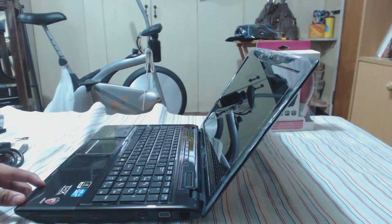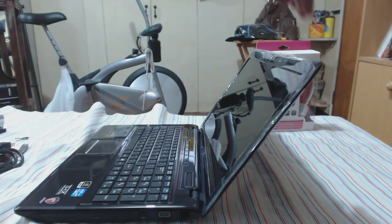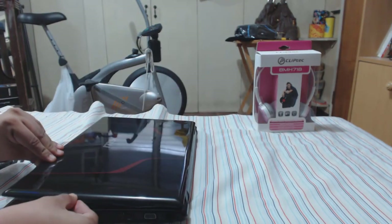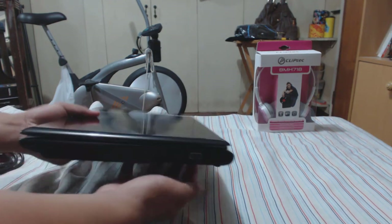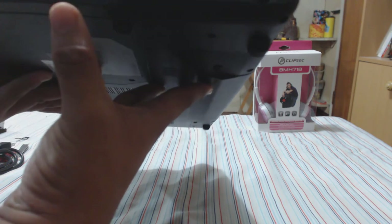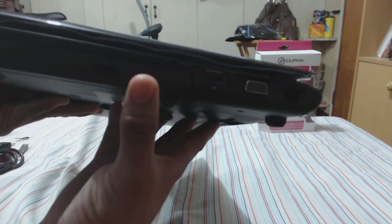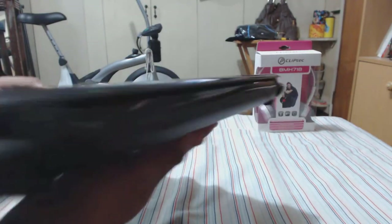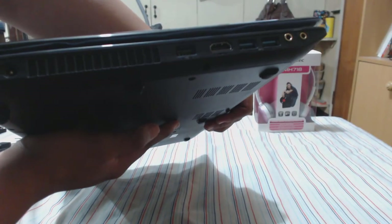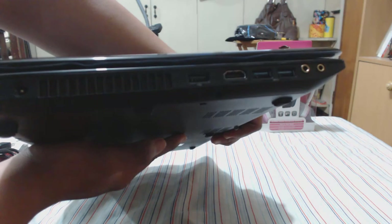Let's look at the ports on the side. Here we have a USB 2.0, your VGA port, and your ethernet port. Here is your CD optical drive. At the back there's really nothing much. On the other side you have ventilation holes, another USB jack, HDMI out, two USB 3.0 ports, and your headphone and microphone jack.